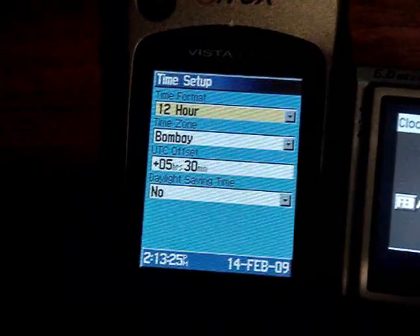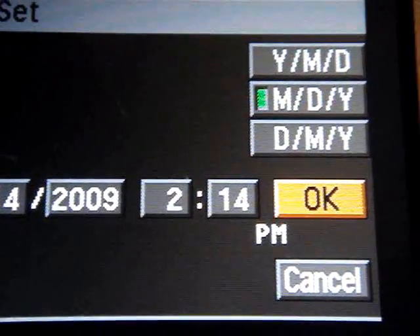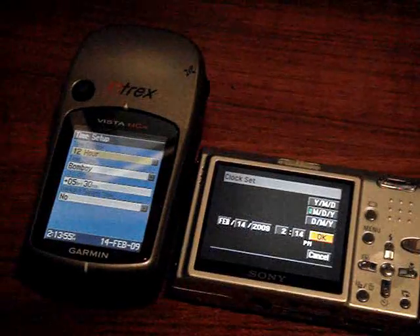Now, how do you connect the two? That's the question everybody has, but the thing is you don't need to connect them. Your camera has a built-in clock, and the GPS gets the accurate time signal from a satellite. That's how it works. All you have to do is make sure they're synchronized.